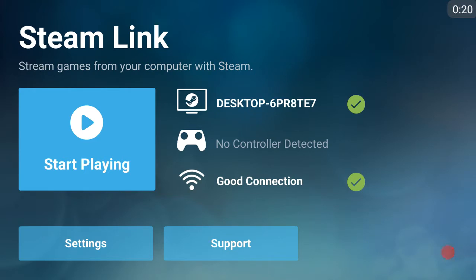It is not the Steam Link device — it is the actual application, and it is Android only. iOS, you unfortunately cannot use it. Apple would not accept some agreement or something between Steam. But just for right now, it's for Android.